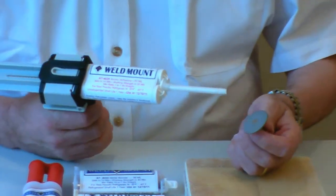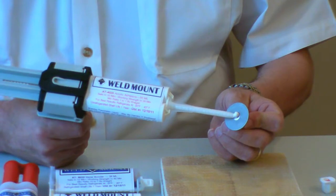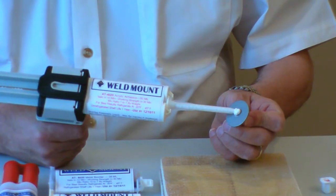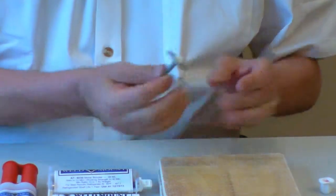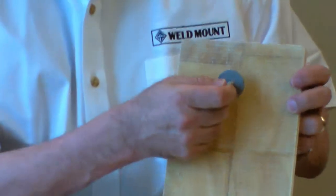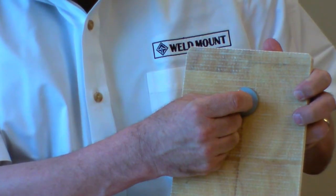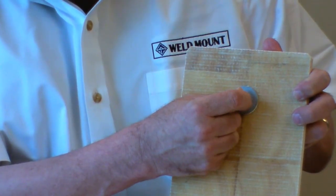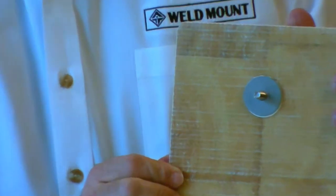Once you've got it flowing cleanly, take the fastener and put about a three-eighths dot onto the back of the fastener. Set the gun aside. Now you take the fastener, hold it up, and bed it, and gently twist it into place until you see the adhesive coming out around all edges.